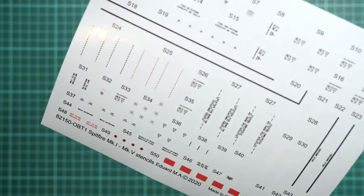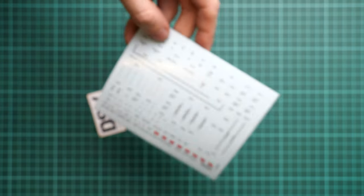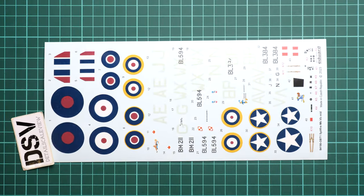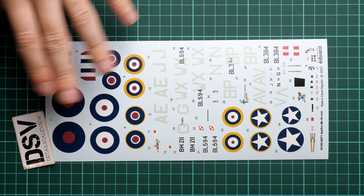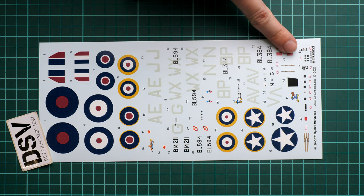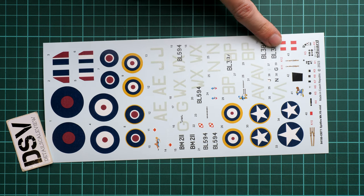Next we have the decal sheets, packed in a separate plastic bag. Both sheets are printed by Eduard, so there are no quality concerns. One sheet has stencils with really good print quality — apply all the symbols because in 1/48 scale they will be noticeable and make the model more realistic. The larger decal sheet includes roundels, main aircraft markings and numbers, plus cockpit decals: seat belts and instrument panel decals, which will be more than enough for many modelers who keep the cockpit closed.